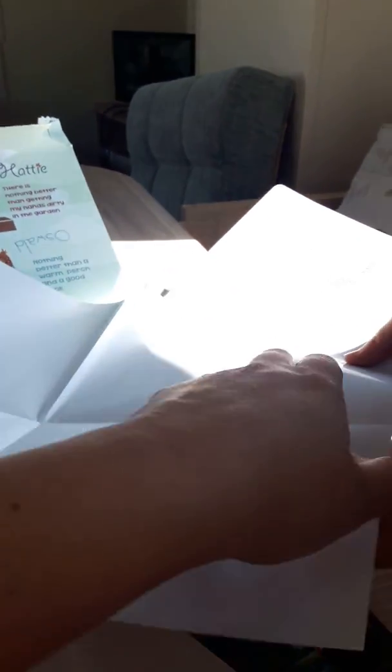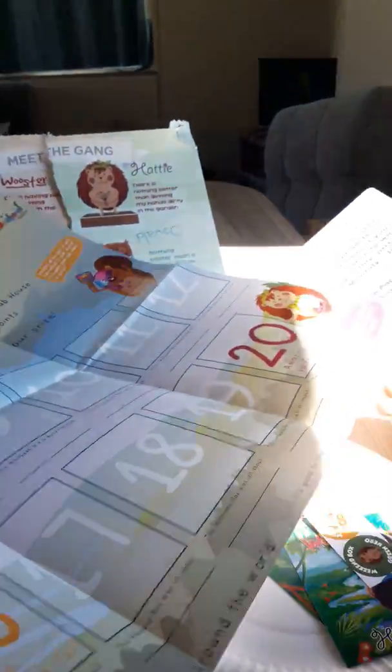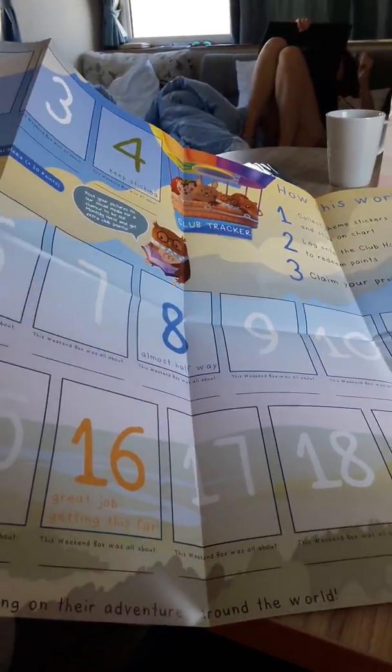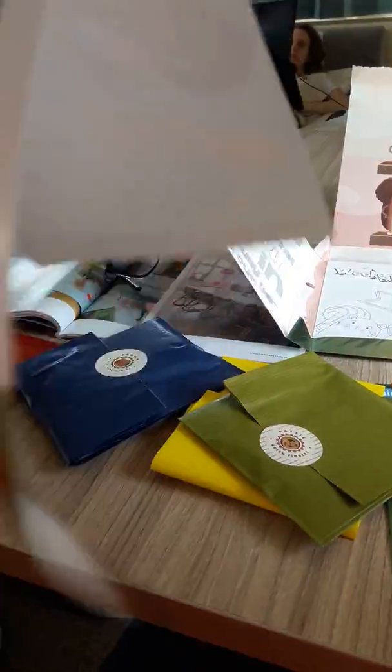So there's quite a lot that you get for your weekend box, which is good. This is for collecting the stickers — the more boxes you get, the more you collect stickers for your chart, and then you can claim your prize at the end. We don't know what that is, but...